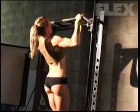I do these every time I do a back workout — I do these. These are usually my warm-ups.